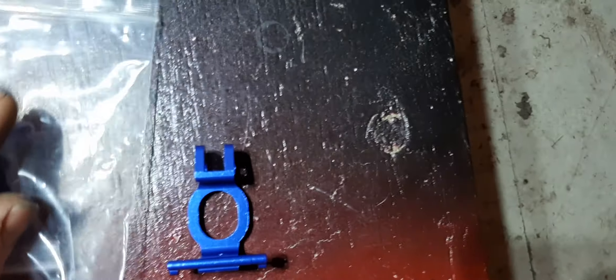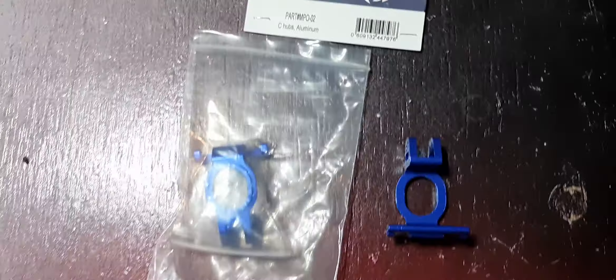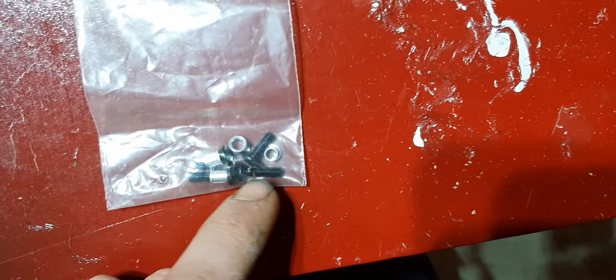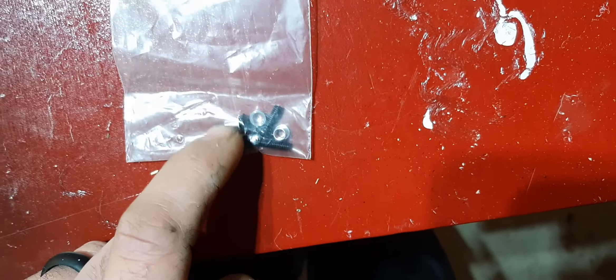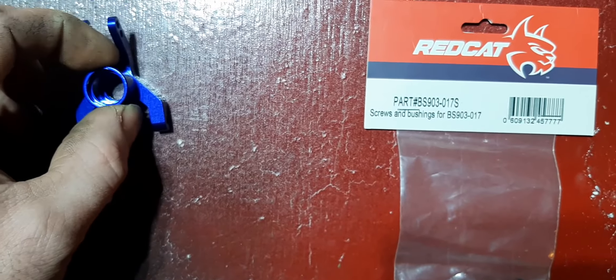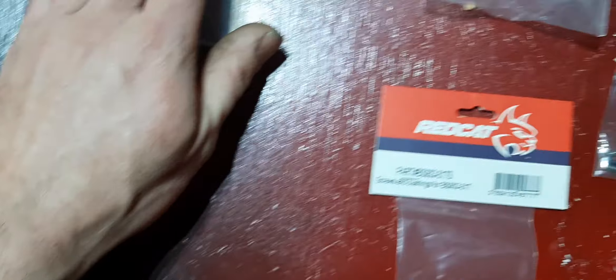When you replace the front C-hubs, I would recommend not reusing the old aluminum bushings from your originals — they're probably worn out. Order a new set of bushings and bolts. When I take this apart I'll explain the differences: there is one longer screw and one shorter screw, and it makes a difference where you put them. If you put the screw on the wrong side — top or bottom — you can potentially crack the outer race of the bearing, which causes the inner wheel bearing inside the hub to burn up and you'll be toast.